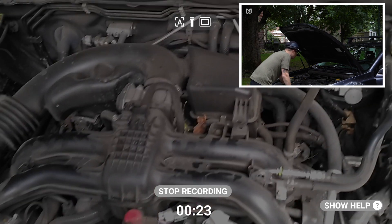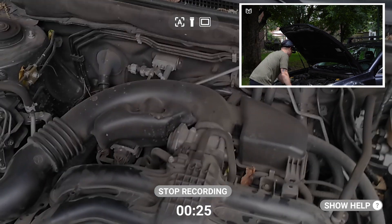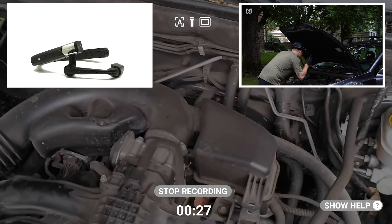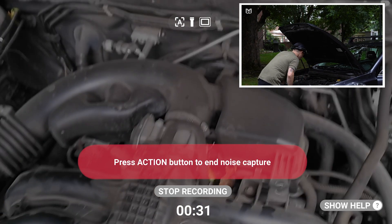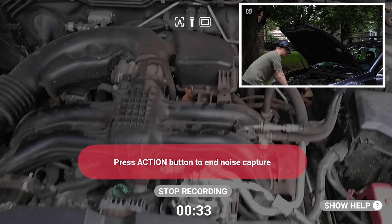When you're trying to document machinery, however, noise capture is the way to go. Locate the action button on the side of your device with the display, give it a press, and you should see a red notification appear on the bottom of your screen.